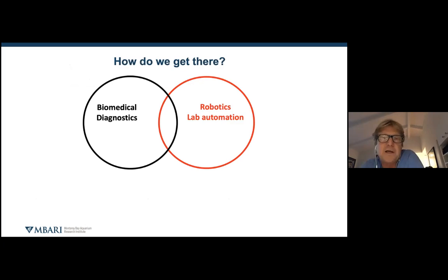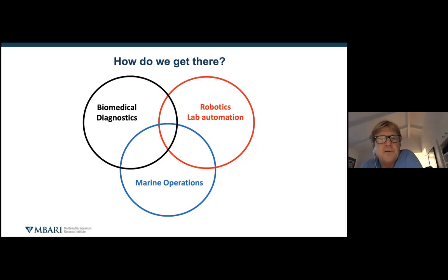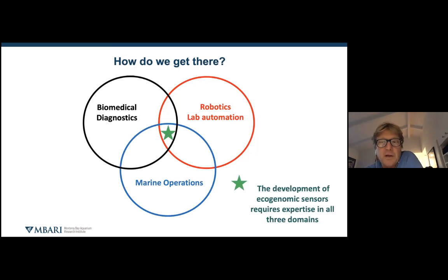That means we really want to bring our data processing on board, do data visualization in a way that makes it easy for the user to interact with, and also make predictions. The question I was asking myself 35 years ago was: how do you get there? There were two intersections I thought of — on one hand, biomedical diagnostics; on the other hand, robotics and lab automation. And the great equalizer is marine operations. Ecogenomic sensors sit at that nexus, requiring expertise in biomedical diagnostics, robotics, and marine operations — all three, which is pretty hard to find.